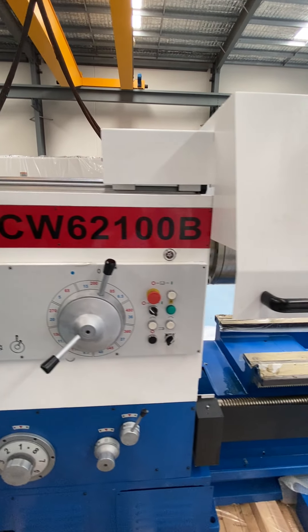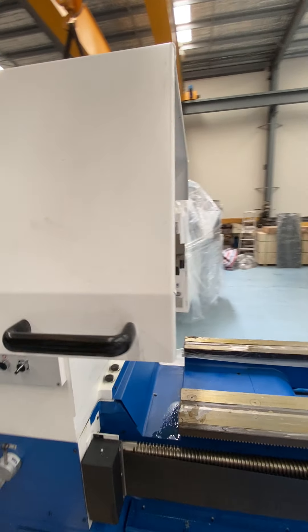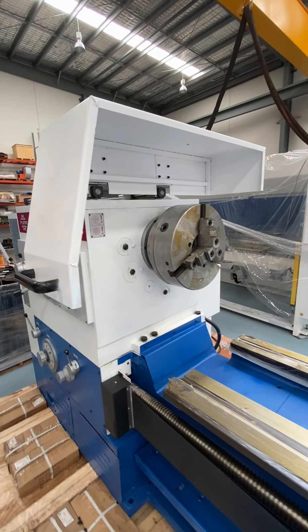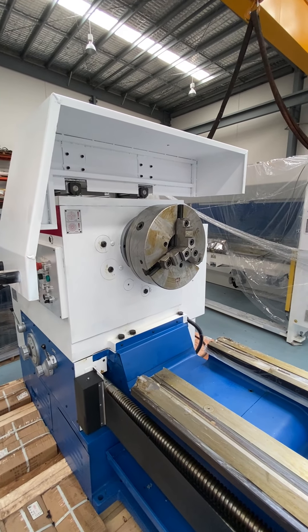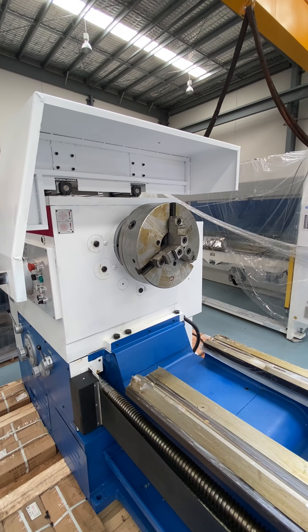You've got a chuck over there, and with the machine you get a 3-jaw chuck and a 4-jaw chuck. The 3-jaw is 380 mil and the 4-jaw is 630.